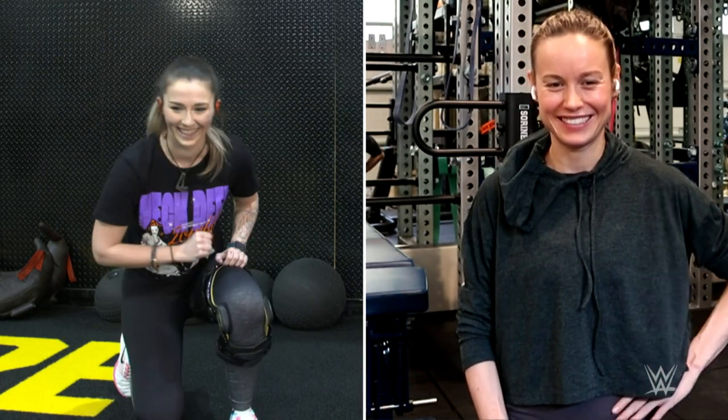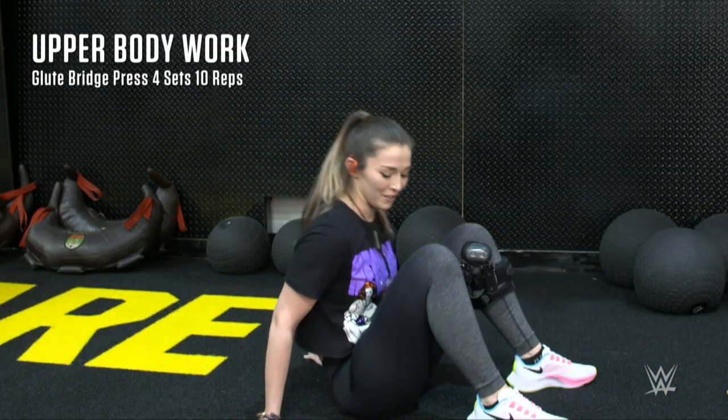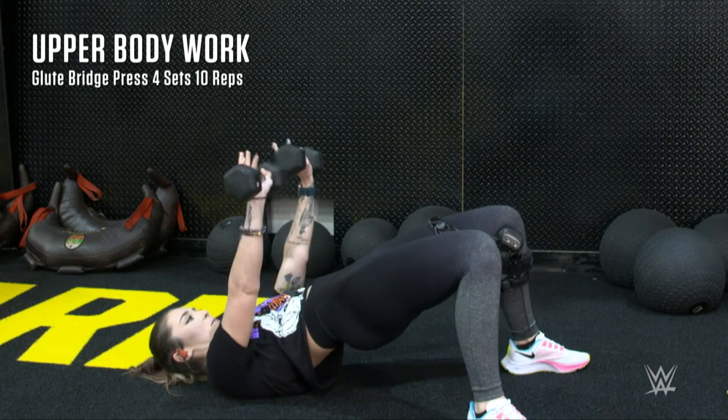The next exercise is glute bridges — just pick your ass up off the floor and press up.